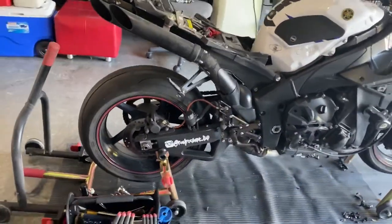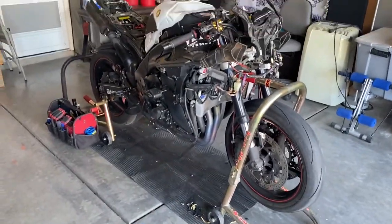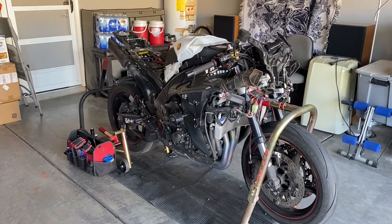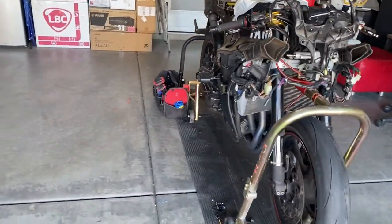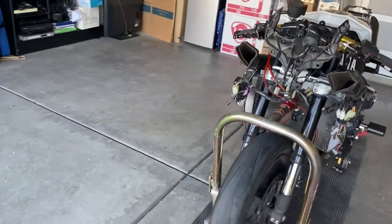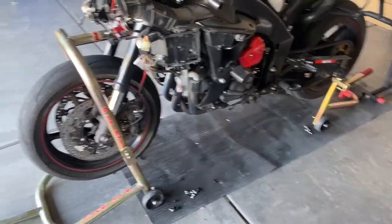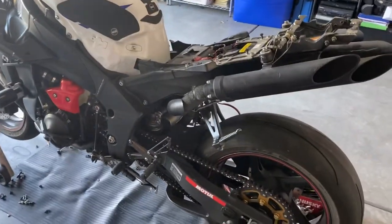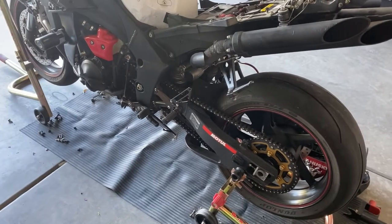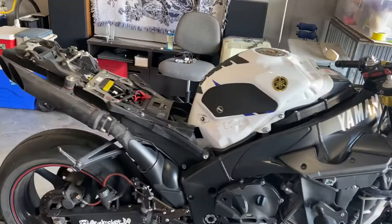Removing it took me about 30 to 40 minutes. The old fairing that was there — I installed that maybe two years ago because I had a crash at the track. The bike used to be red, so I purchased a new fairing and put that in. Like I said, I'm transforming this bike into a track bike now, and it's gonna take a couple more days for all of this to turn out.